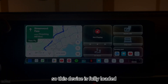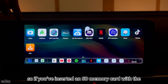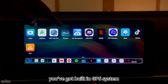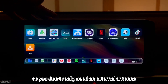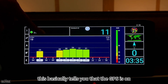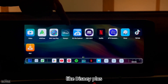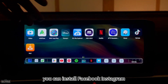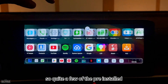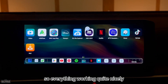This device is fully loaded with many applications. You can play audio and video from an inserted SD card. It has a built-in GPS system, so no external antenna is needed. Pre-installed apps include Disney Plus, Netflix, HBO Max, IPTV, TikTok, and VLC Player. You can also go to the Play Store or APK store to install even more apps.